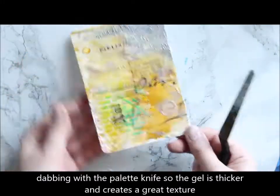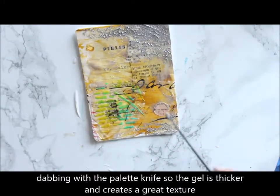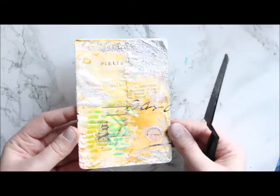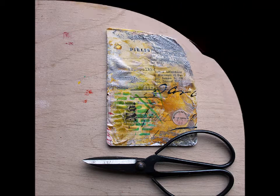One of my favorite techniques is what I'm actually showing right now — just applying ice and then dabbing with a palette knife. The texture is wonderful, especially using the metallics, as they are a little bit more opaque than the rest of the ice.